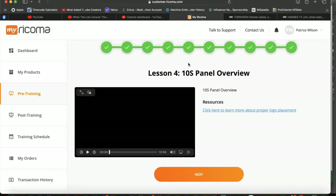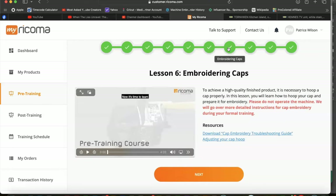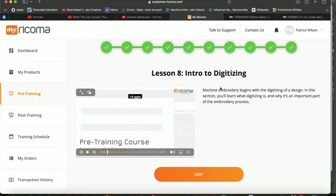You'll also walk through the 10S panel overview, which is the newest panel — I love it. You'll also go through embroidering flat. Even though you get everything connected, you don't want to use the machine right away — make sure you go through your training first. After the pre-training, you'll be ready to set up your live training for using the machine.